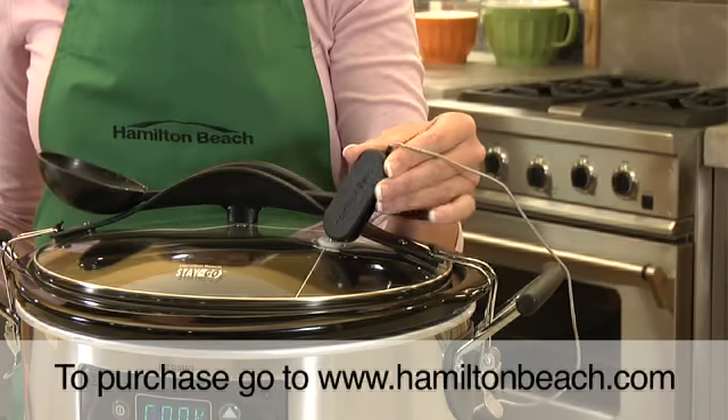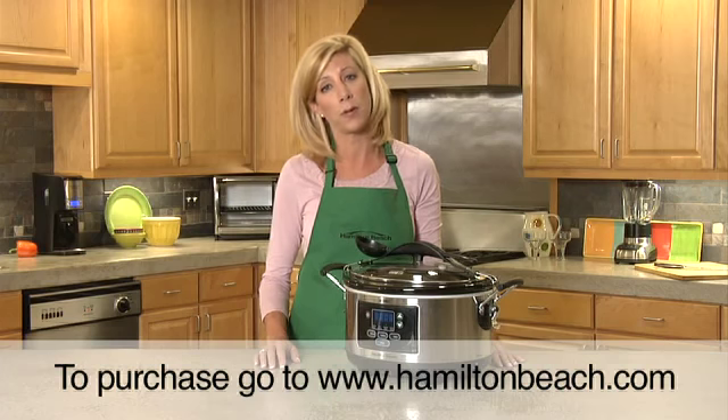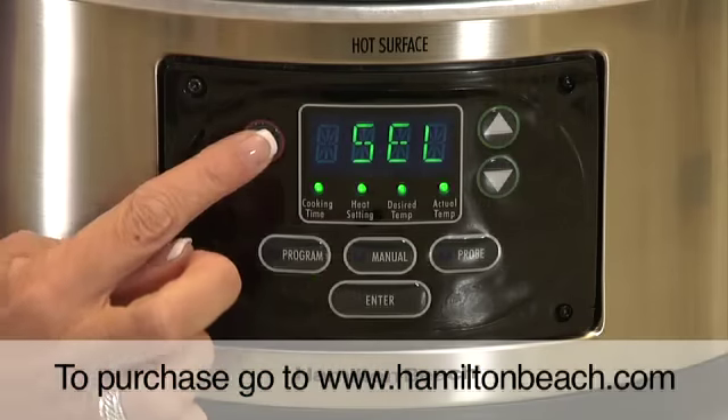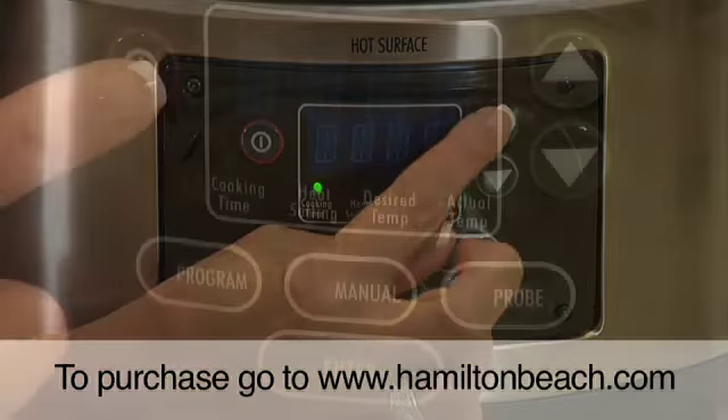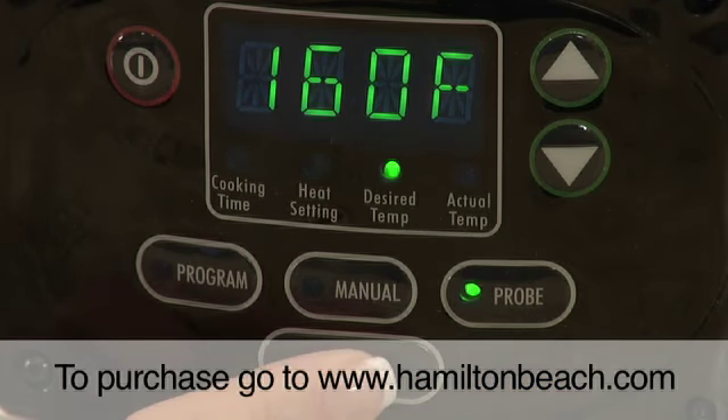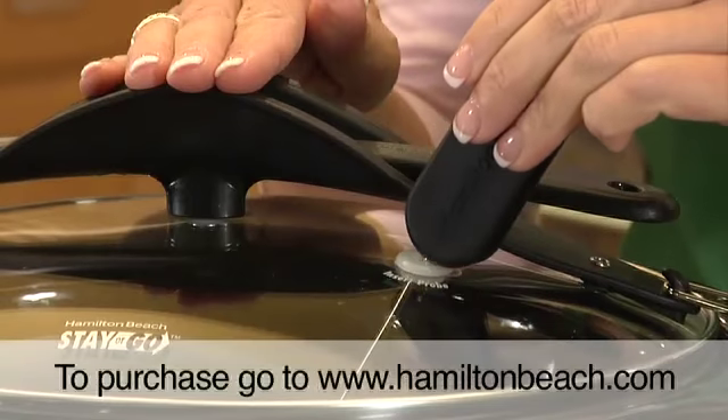This appliance will cook to perfection in three fully programmable modes: Manual mode for traditional slow cooking or heating things up; Program mode, which cooks while you're away; and Probe mode, which uses the thermometer to cook to exact internal food temperature and then shifts to keep warm.